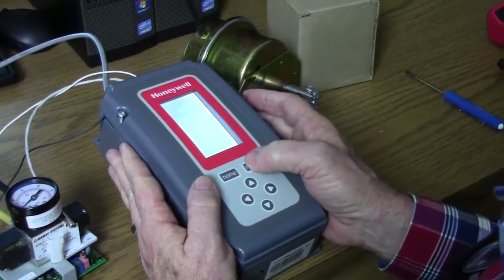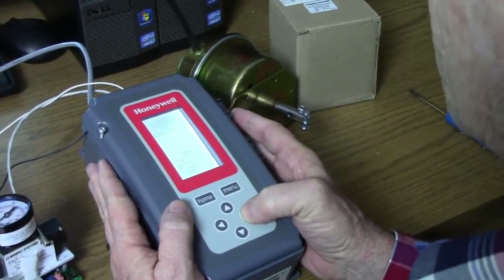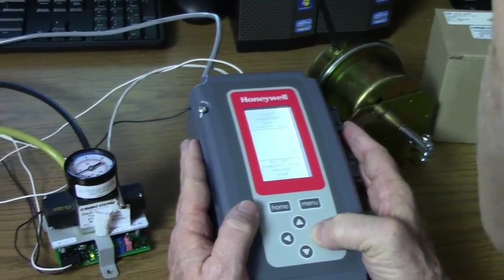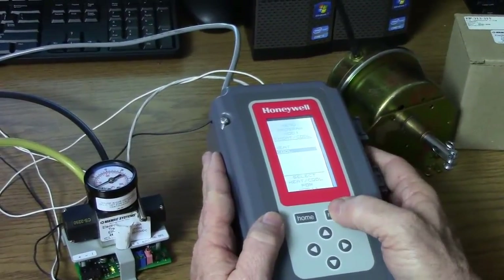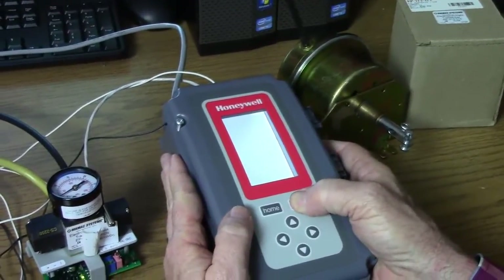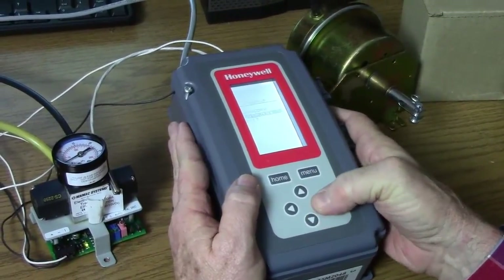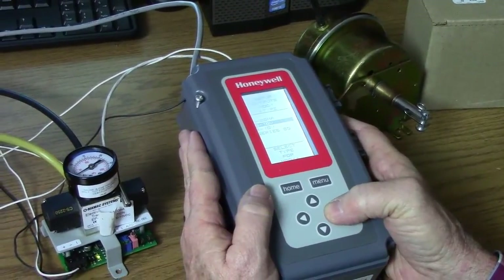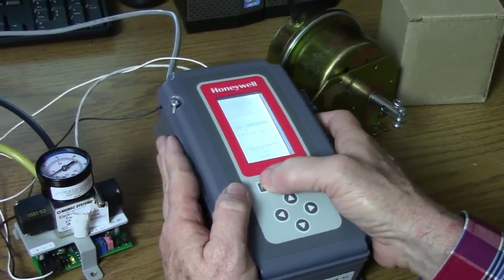We're going to take a look at our settings right now. We're going to go to our program and see that our modulating output set point is set to 84 degrees. We have a 10 degree throttling range and it's set up for cooling. We're going to go to the back menu by pressing and holding the menu button to see what our electronic output is set to. Our modulating one is set to 0 to 10 volts DC, and that's our minimum amount of settings that we need to do.